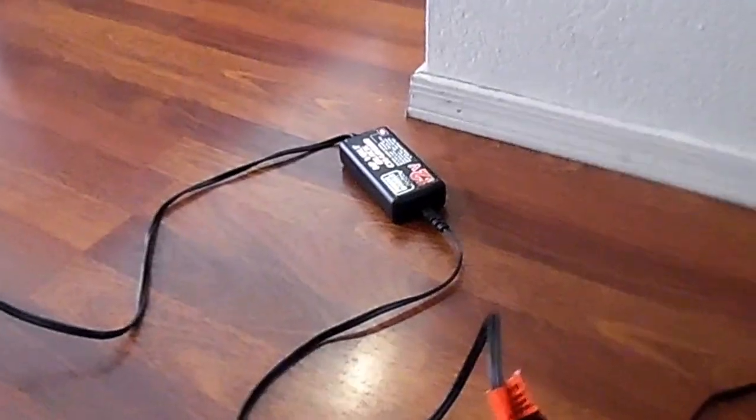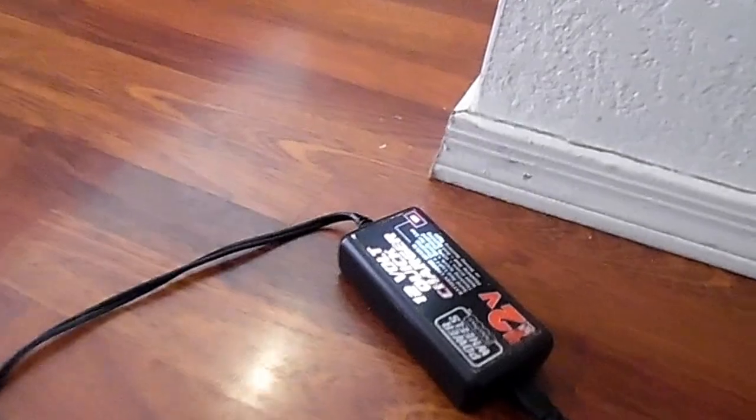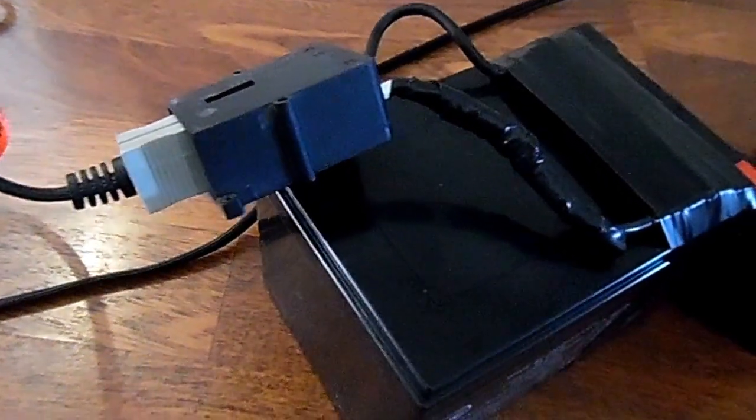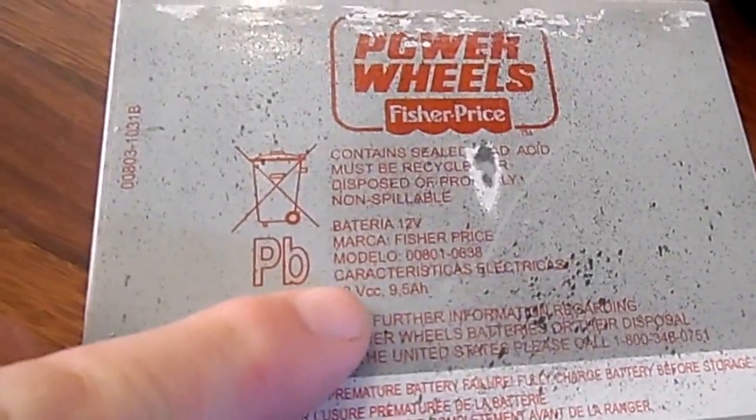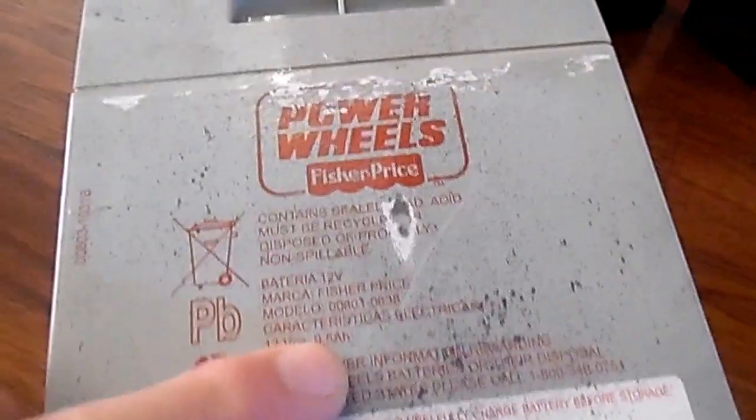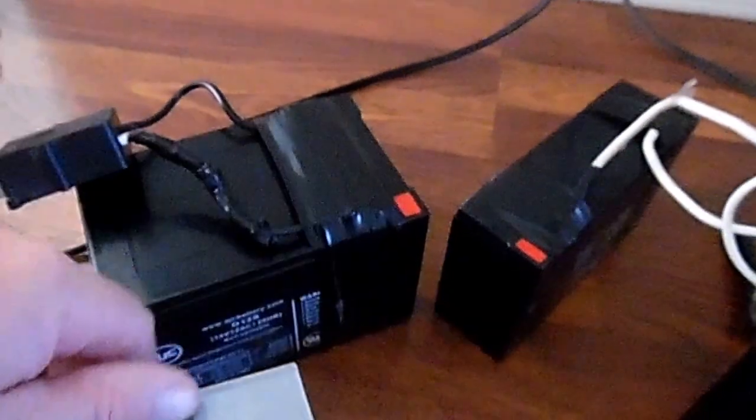There's the Power Wheels charger, regular charger, hooked up to the wall there. I'm using that plug out of the old Power Wheels battery. One thing I want to say too is these batteries perform better because they're 12 amp hour. These little batteries — I don't know if you can read this — but they're 12 volt 9.5 amp hour. So you'll get more running time out of these other batteries.